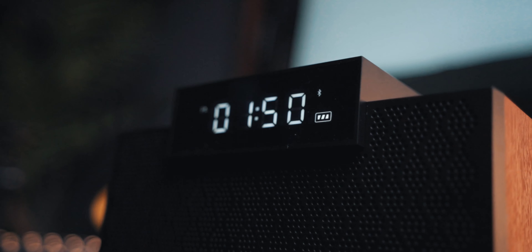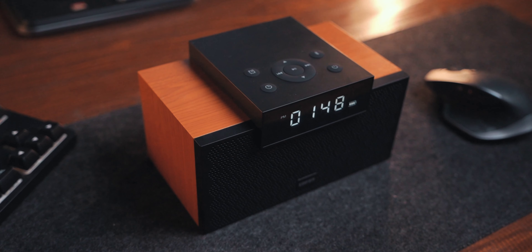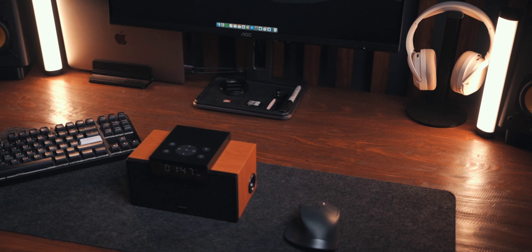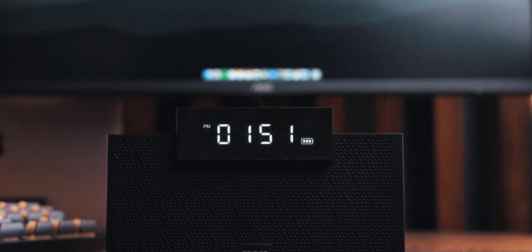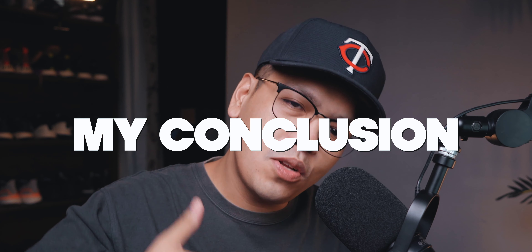What is up everyone, Jay Flores here and for today's episode, this is going to be a review — somewhat review, pero mabilisan lang — of the Edifier MP260. In this video, we're just going to discuss what's in the box, its features, the sound quality, and the build quality, and my conclusion whether you should buy this speaker or not.